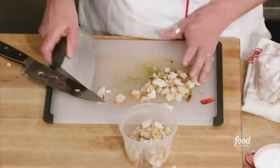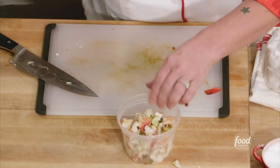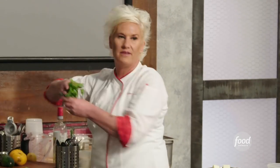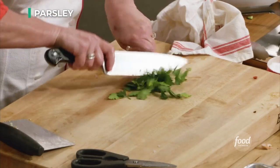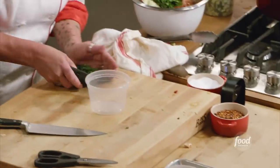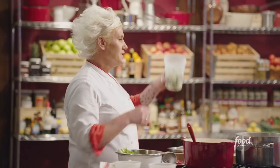I'm going to finish this with parsley at the very last minute — it brings a beautiful grassy green freshness to the whole situation. So I'm just going to shave off the leaves. At this point, my rice is just about done, and so I'm going to add my zucchini.